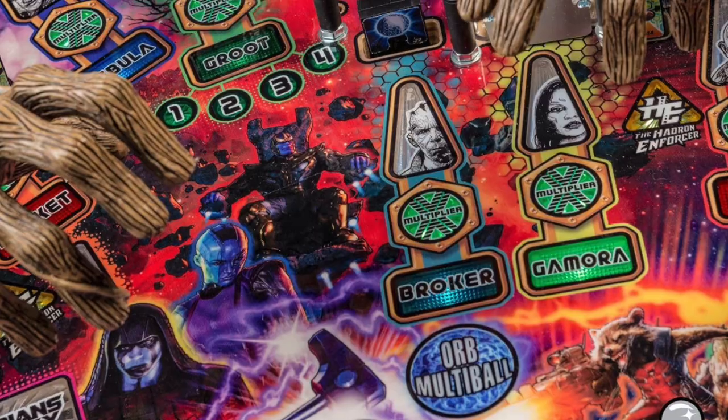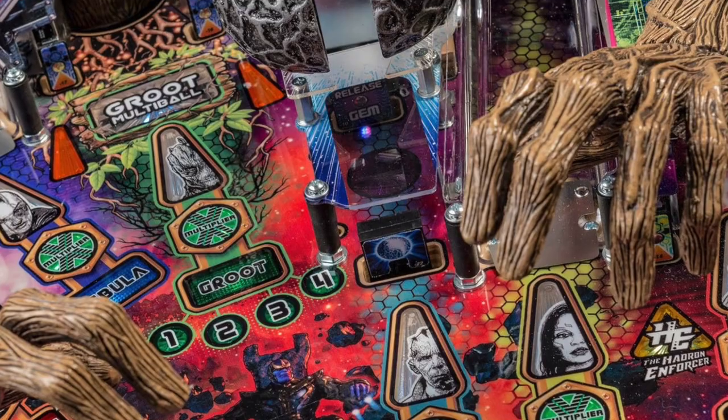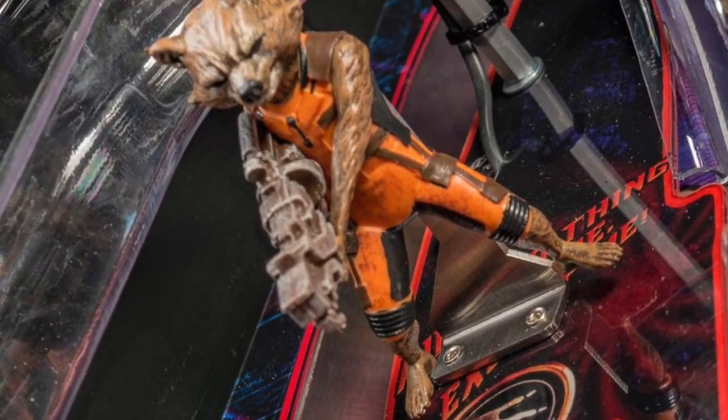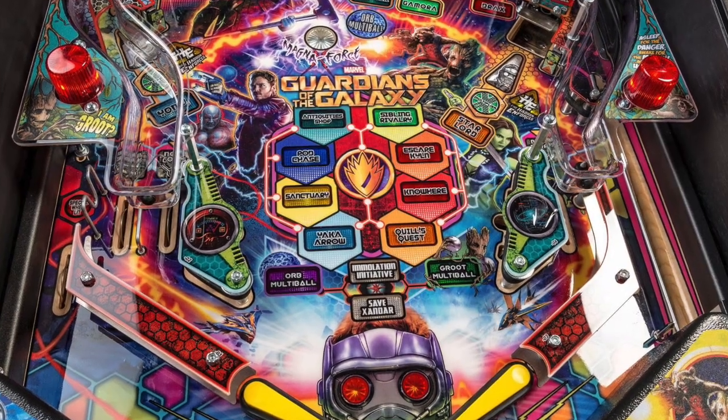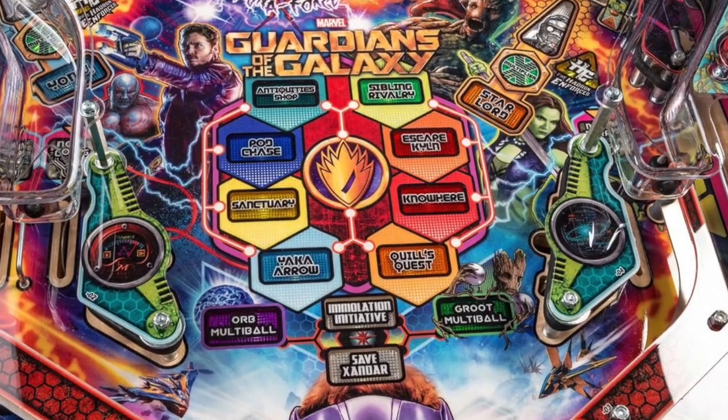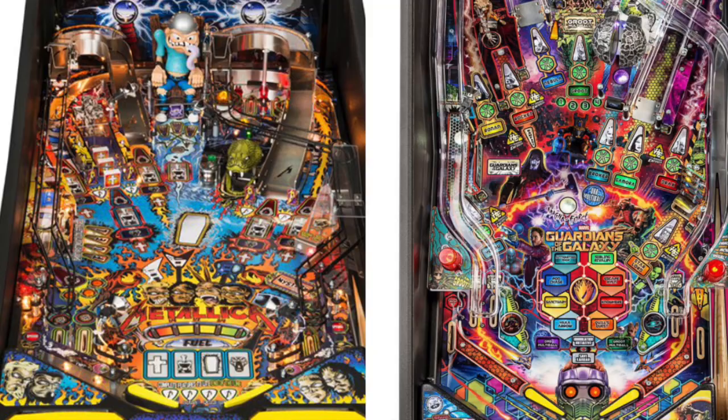Groot locks and releases balls for multiball. The other multiball is orb multiball with a virtual drop target lock. The rocket shot kicks the ball back when hit, like the shot in Iron Man and Big Buck Hunter. Starting all the modes qualifies Immolation Initiative. Completing all the modes qualifies Save Xander. GROOTALLICA!